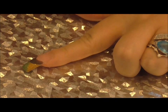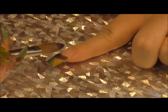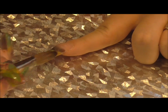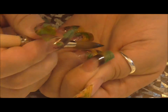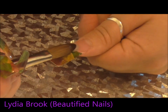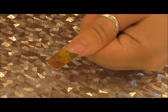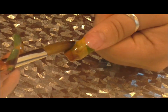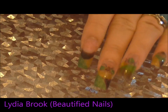So I've got my colours on my nails. What I'm going to do is encapsulate my nails now with clear acrylic powder and liquid. Okay, so now I'm just going to give those a file and a buff.